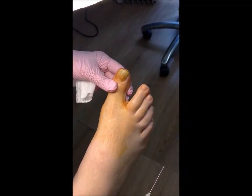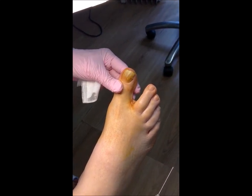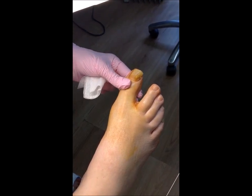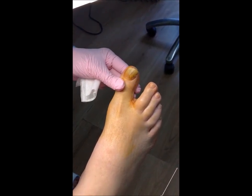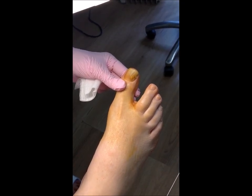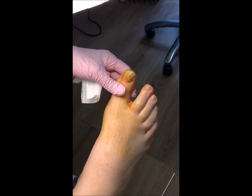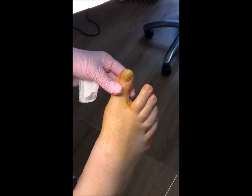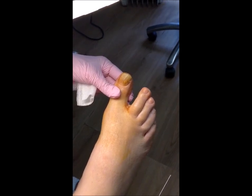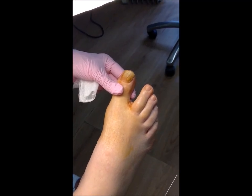I'm here today to demonstrate the surgical removal of a fungal toenail. As you can see, this toenail has got a severe fungal nail infection and my patient has had this infection for well over five years. Nothing is really working to treat this infection, so the best treatment option is to take the nail off and totally avulse it, then give my gentleman a course of Lunula laser treatments at weekly intervals.